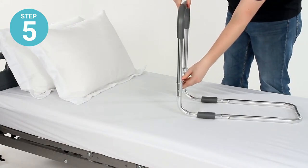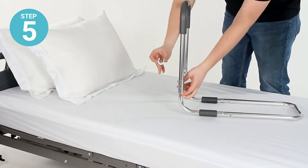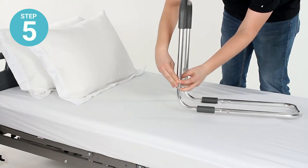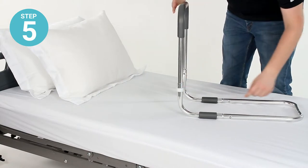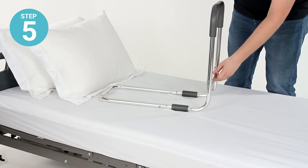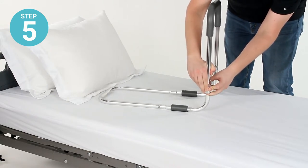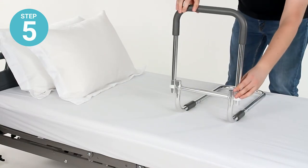Lift the grip rail up so that the pin holes are aligned, then take one of the locking pins with its plastic collar and fit it into and through those two pin holes. The pin goes through, the plastic clip clips onto the outside of the crossbar and secures one side — then do the other. Once those are clipped on, you're all set.